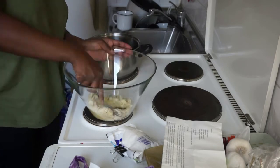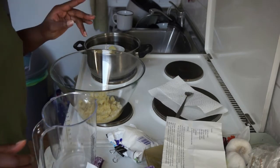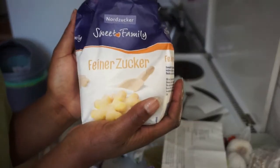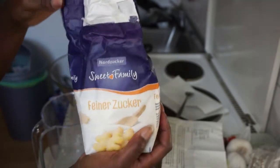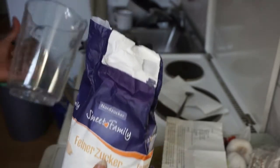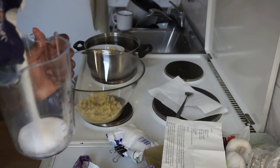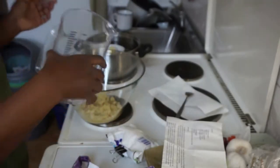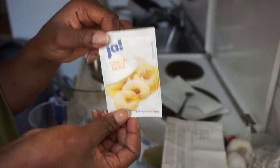Now I'm going to take some sugar — we need 100 grams. The recipe says brown sugar, but I'm just using normal white sugar. If you have the brown one, you can use that. I'm measuring with this pot scale — 100 grams of sugar. Then one of these packets of vanilla sugar.